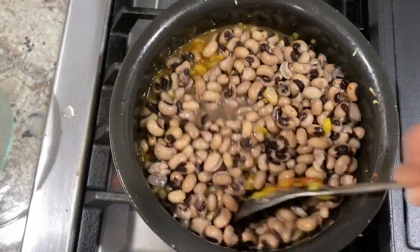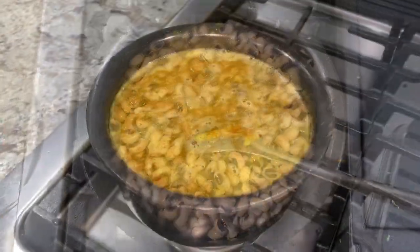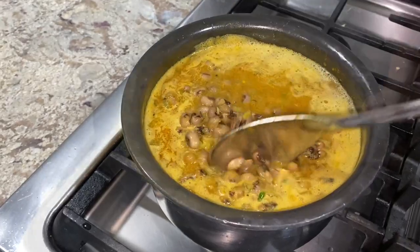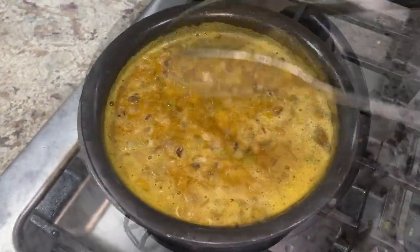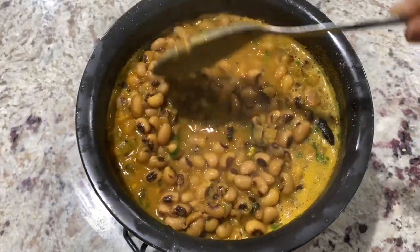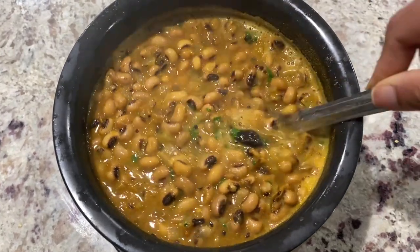Once thoroughly combined, added in 3 and a half cups of pressure cooked black eye peas and 2 cups of water, along with goda masala, salt, and jaggery per taste. Thoroughly mixed and brought it to a gentle simmer. Lastly, garnished with chopped cilantro and it was ready as well. Now I had saori usar ready to go.